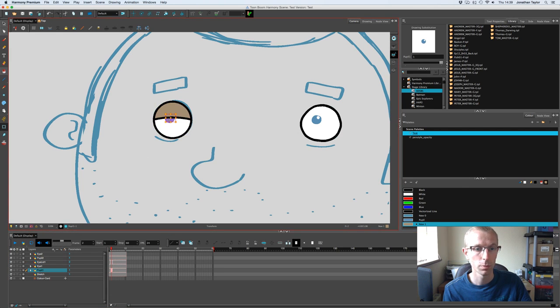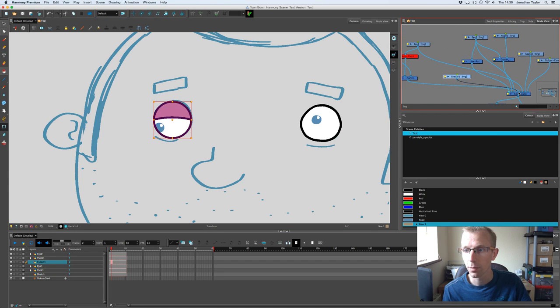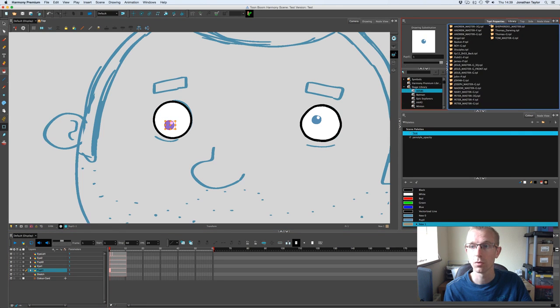On the second frame you can move the pupil around. Going to the node view, bring the eyelid forward so it's the top layer. With the eyelid off you'll see the pupil cuts through, but with the eyelid on it masks it automatically — which is one way around that outside-edge problem. So if you're using this eyelid approach you don't need to add an auto patch or line art node. You can also select which eyelid frame you want from the library window and it will update in the viewport.